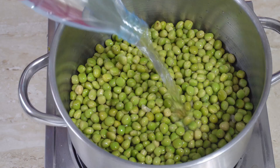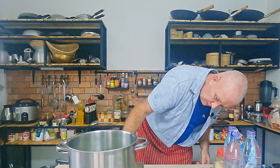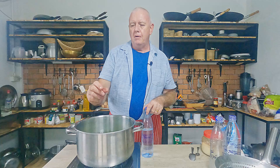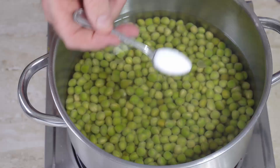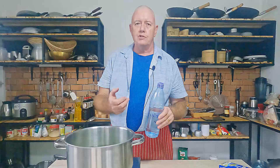We need to put some water in there. The packet always says boiling water — I think it just makes it a little bit quicker, that's all. Let's put a flame on. We need to put enough water in to come probably about three-quarters of an inch above the peas. You can add more if it evaporates. Some people don't add sugar — I do. We've got 500 grams of peas in there so I'm going to add a normal tablespoon of white sugar and about one level teaspoon of salt.